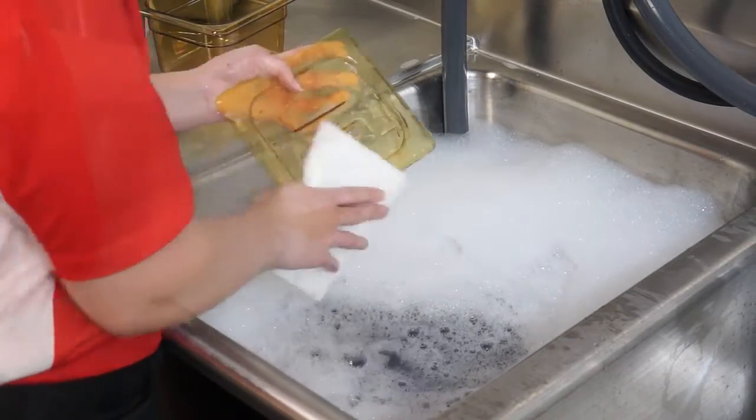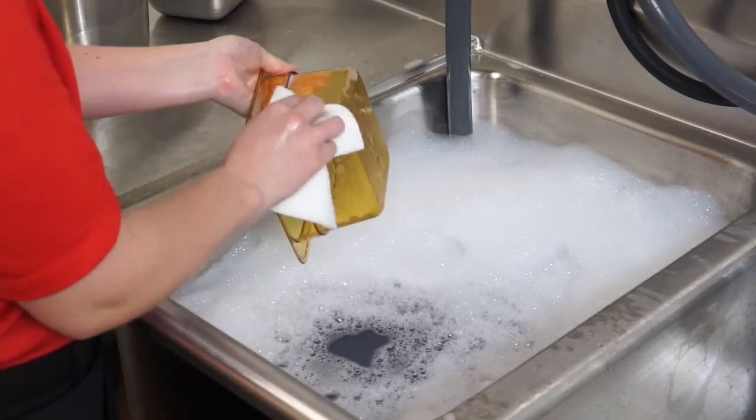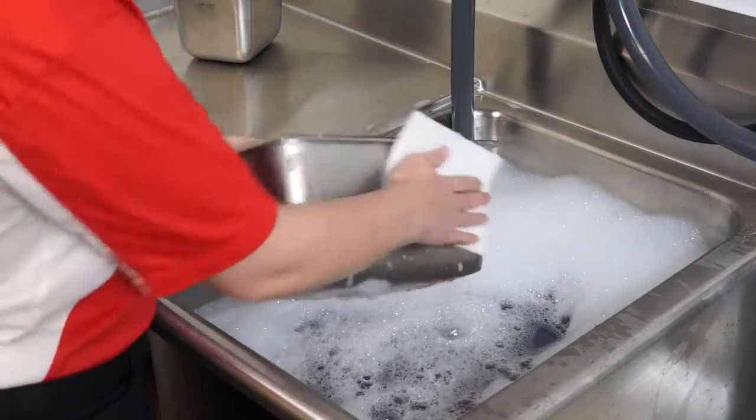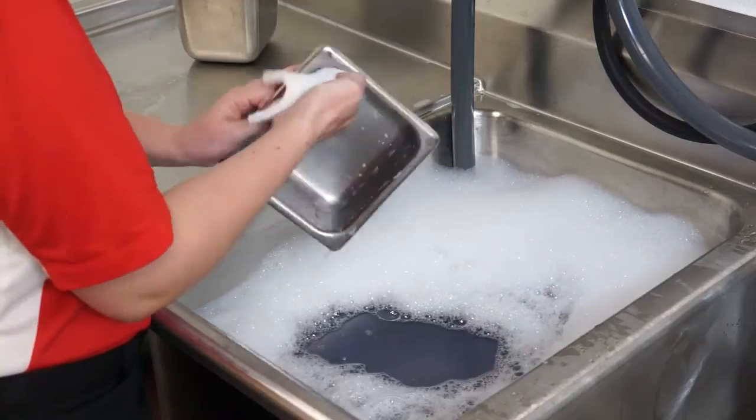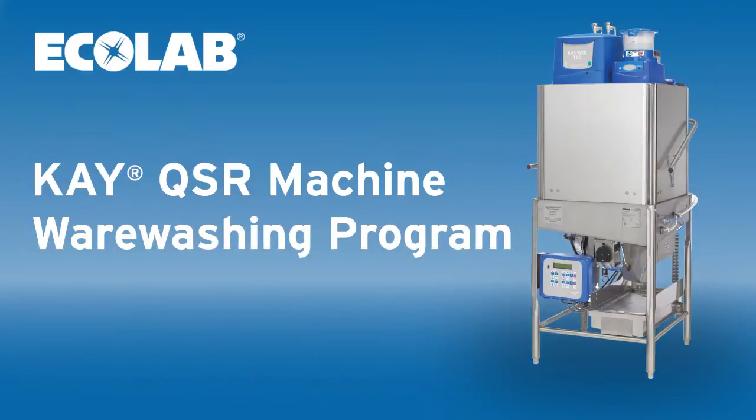Anyone who has worked in a restaurant kitchen knows the trouble with manual warewashing. It's time-consuming, labor-intensive, and the results are inconsistent. With the KQSR machine warewashing program, we're solving this problem in quick service restaurants.